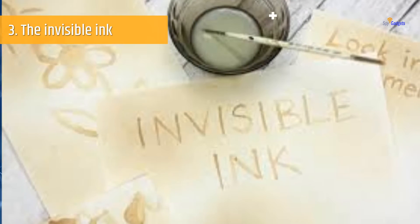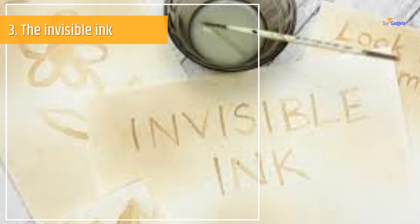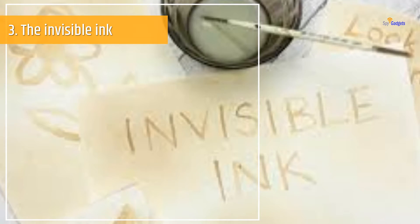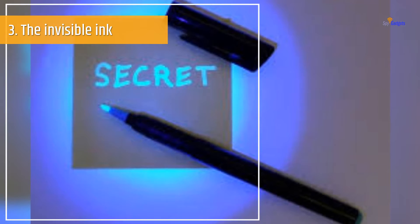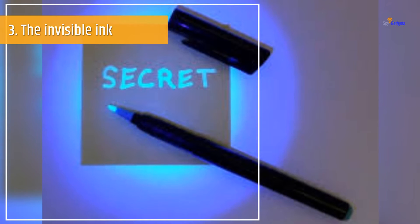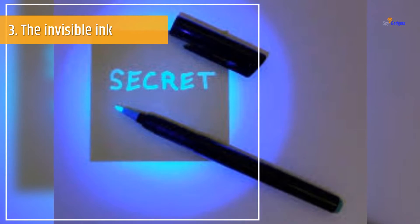Number 3: The Invisible Ink. Sometimes the best spy gear hacks are the simplest ones. Here we tell you another amazing technique through which you can keep your confidential notes safe, communicate with a partner in the form of written letters, or even make notes on your own. To keep all such notes and written material safe, a useful tool to make on your own is disappearing ink. The items you need are lemon juice, paper, an ink pen, and some heat source.